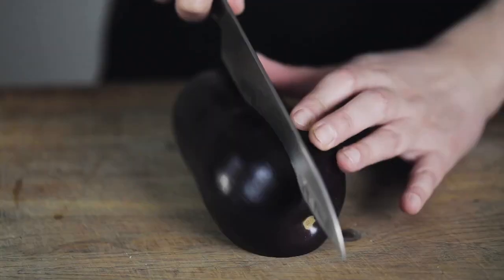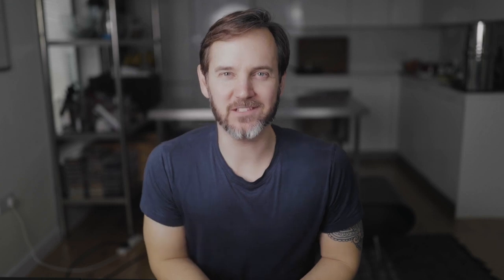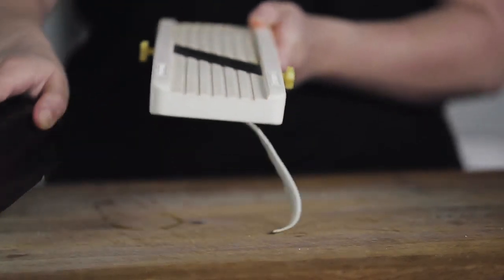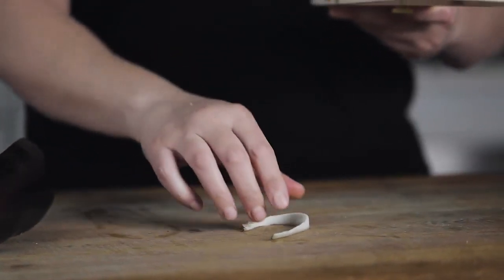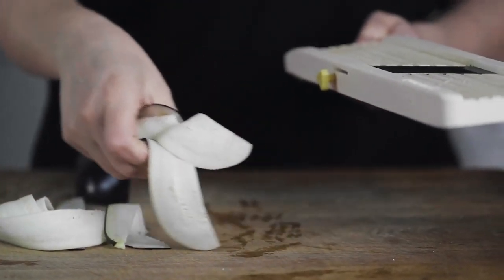Then the aubergine itself — or you might know them as eggplants if you're in the US. We're going to take the top off, then slice it in half and in half again so that you've got a quartered aubergine, so that we can get it on the mandolin and slice it really thinly. With your mandolin, you'll probably want to do a test slice to get the thickness just right. It should be pretty thin, but not so thin that it completely falls apart. Get the whole thing sliced down.